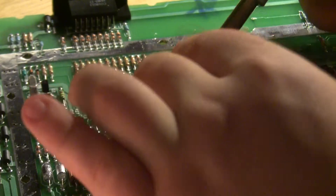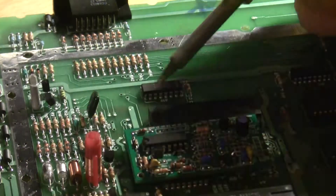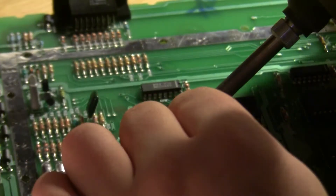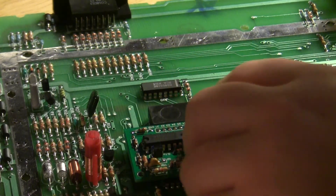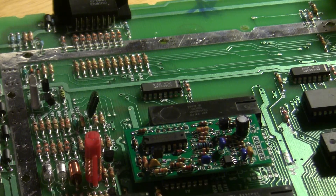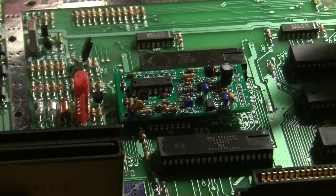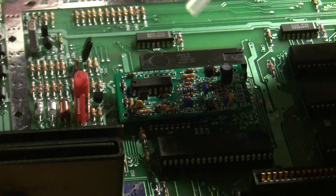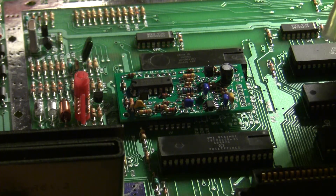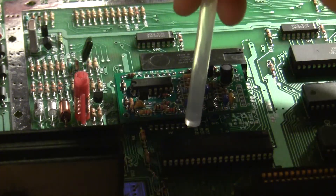Next, I'm just going to solder each of those pins to the board. There we go — now the board is soldered to the chip. However, it is a bit insecure, which is why we're going to do something special. The only thing keeping the board up right now is the soldered pins, which isn't great because these can bend due to the weight of the board. So we're going to countersink the board using some hot glue.